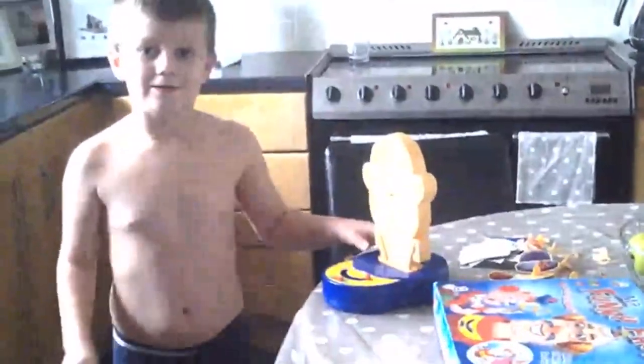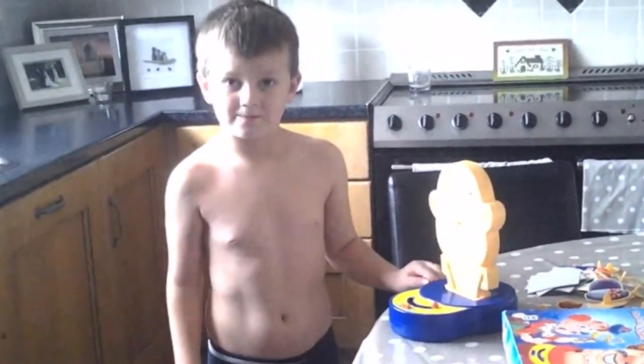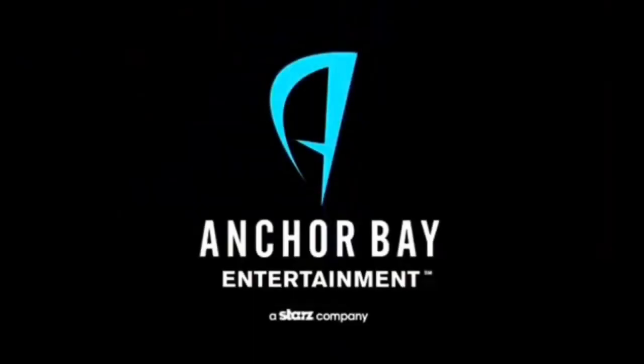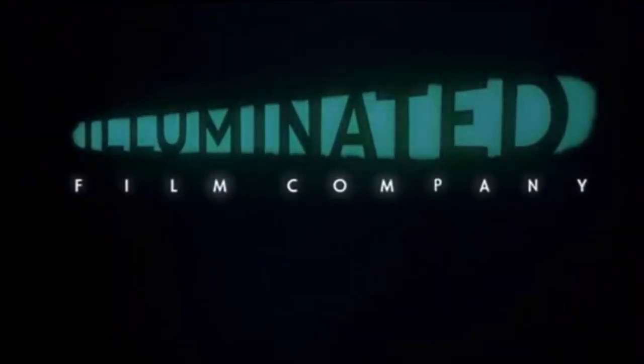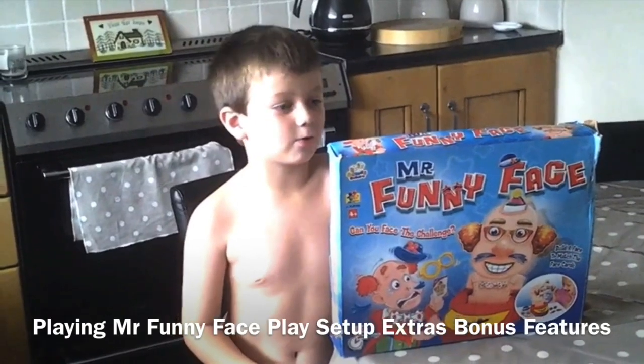So, I'll see you next time. Bye bye. Hey Tube, today we're going to be...